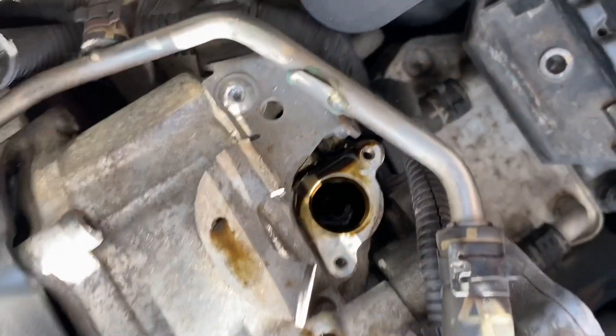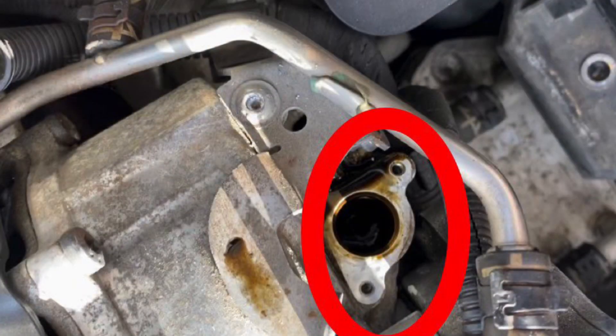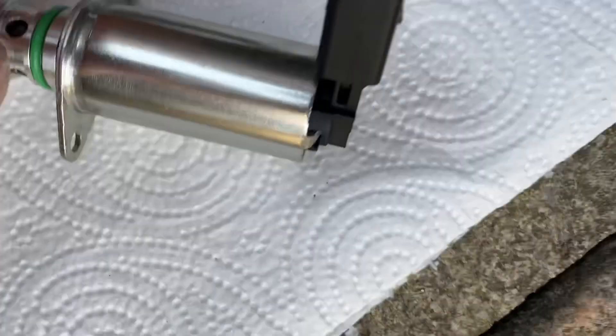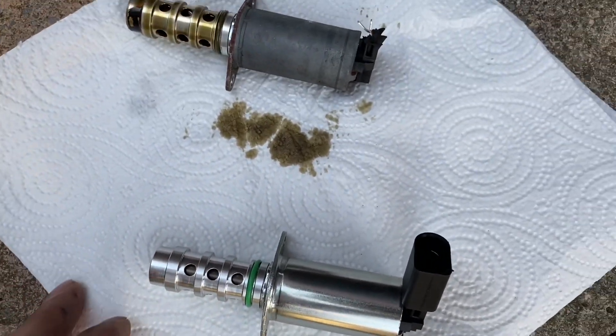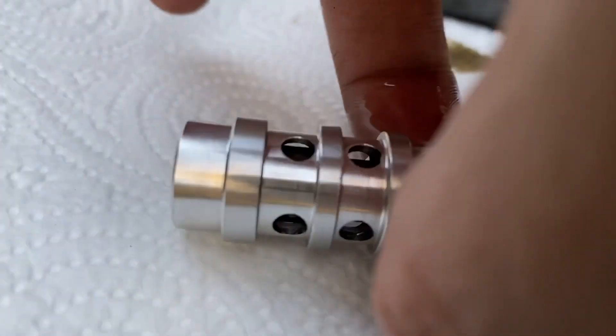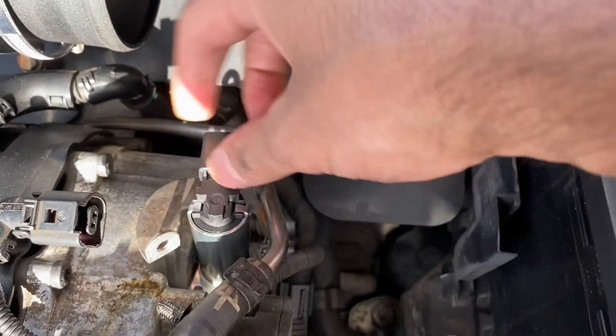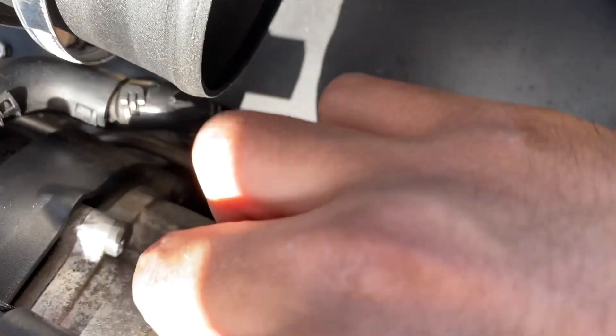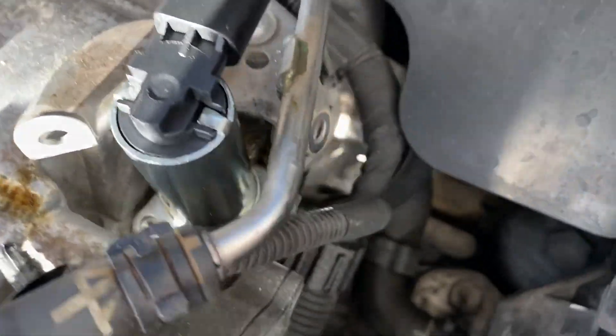Here are both parts side by side — it's easier to see now. Like I said, put a cloth down to avoid oil spillage. You can clearly see where my old part had broken off at the top. Before fitting the new part, I'm applying some clean oil around the o-ring, which keeps it well lubricated so it goes back into place smoothly. Then just push and twist at the same time, with the black plastic top facing towards the inside of the car.